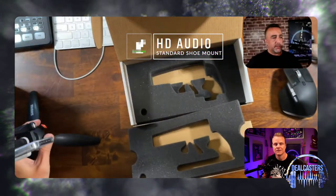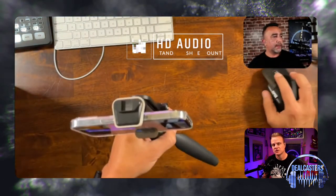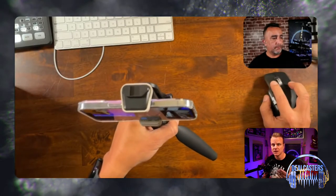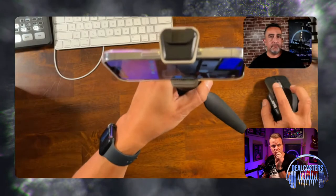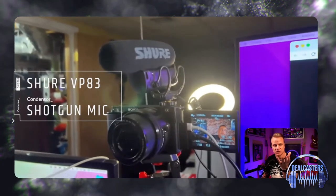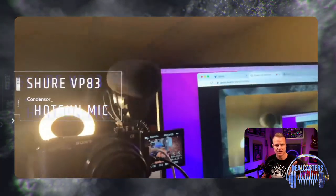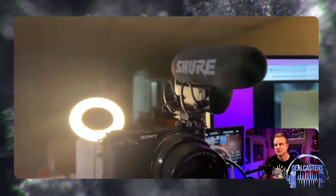Now I'm going to switch to another look for you all to get an idea. Another thing I really like about this: if you wanted to take it outdoors to a concert where it was really loud, there is a way to adjust the amount of decibels so you can dial it down. It goes 10 dB down, and you can also raise it up in a quiet situation to add 10 dBs to it.